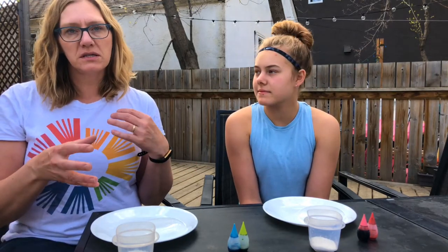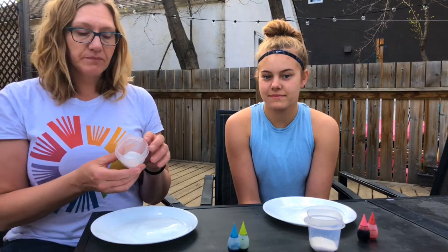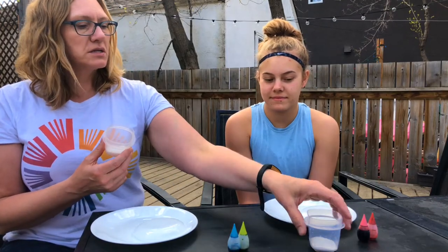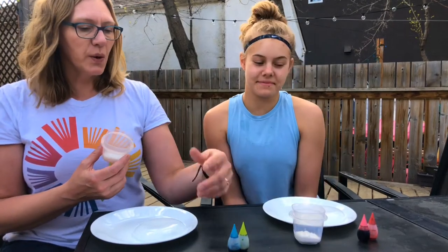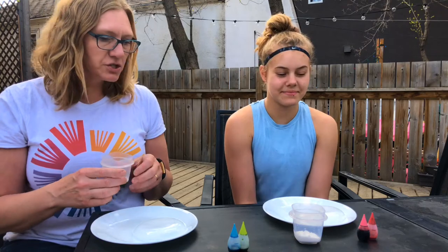We made some ice in some bowls. You can make different sizes — tiny ones, big ones, thick ones, thinner ones, any kind of ice. We just used our cereal bowls and made little domes. We have some salt — I have coarse salt and Emily has fine salt — and we've got some food coloring, so we're just going to experiment with how the ice will melt with the salt on it. All right, let's try.